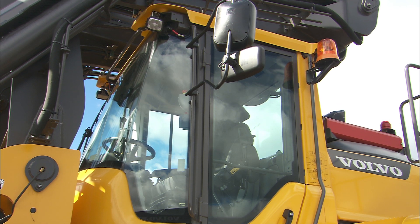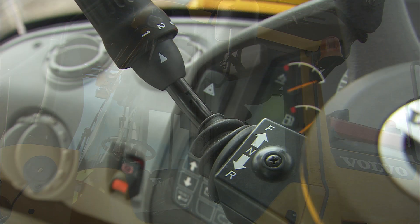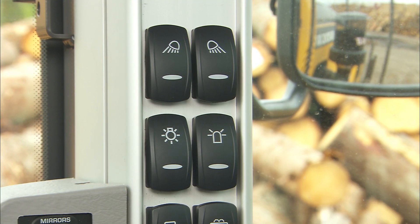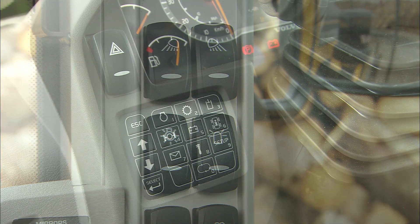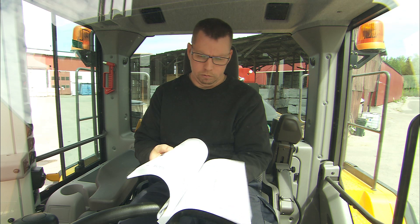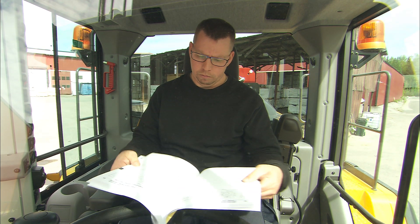Bulba's CareCab has an ergonomically well-designed and functional placement of levers, controls and buttons. In this section, we're going to look at the location of the most important buttons and controls. Refer to the operator's manual for a more detailed description of all functions and operating controls.